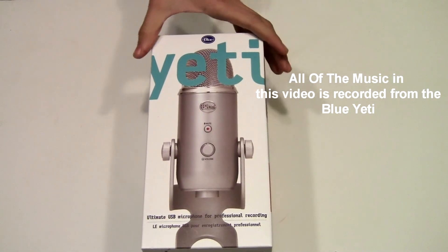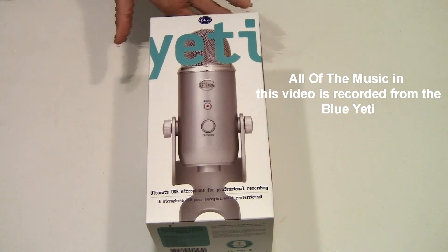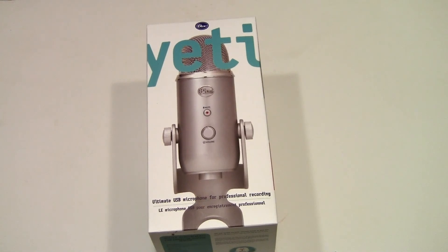What is up guys? This is Thomas A. Messon and today I'm going to unbox the Blue Yeti microphone — this is the microphone that I'm going to use for all my videos from now on. It's a very clear sounding microphone and I'm going to unbox it for you today. I'm also going to review it, and every video after this is going to have the Blue Yeti audio. So let's unbox it.